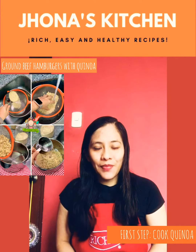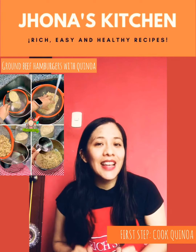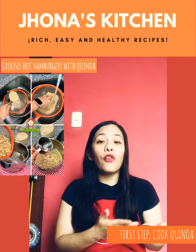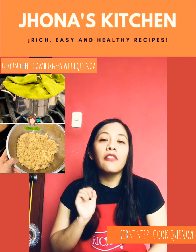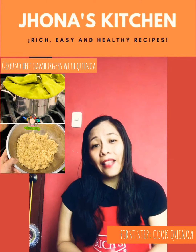Wash and strain the quinoa. In a medium saucepan over medium heat, add the quinoa with two cups of water, wait for it to boil, lower the heat, cover and cook for 15 minutes. Take the quinoa into a bowl and let it cool.